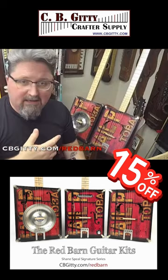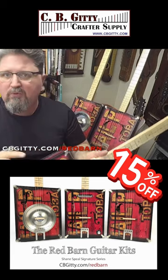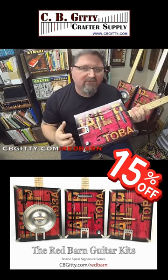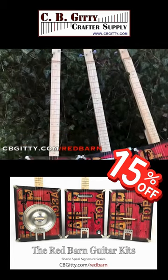The cool thing about these giddy kits is they're easy enough to make on your dining room table — you don't need a massive shop. CB Giddy uses their UV printing process to give each one of these an old barn look.